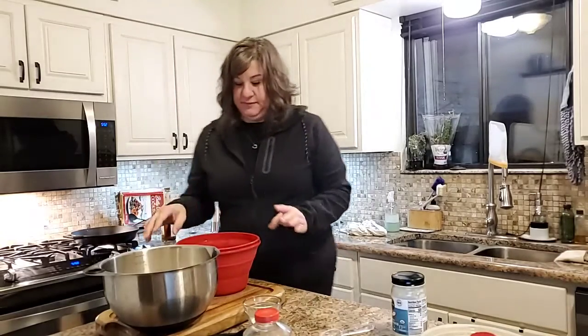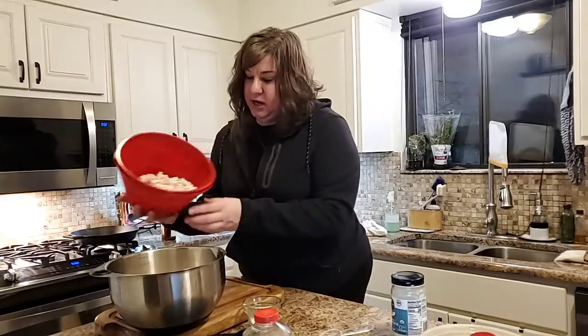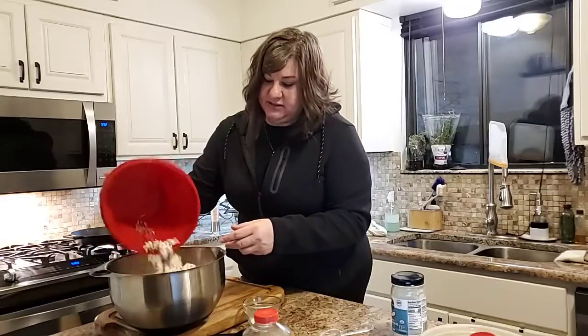We're gonna do two kinds of popcorn tonight. I've already done a batch right here with our popcorn maker and I'm gonna pour this into the stainless steel bowl.